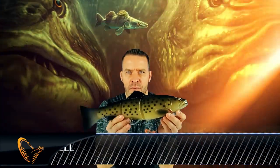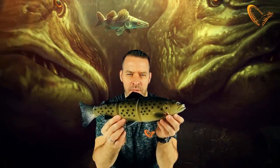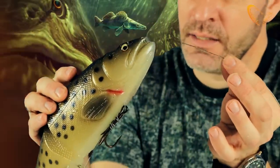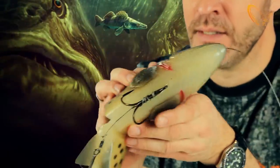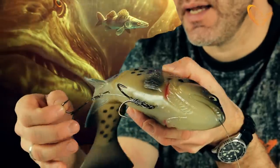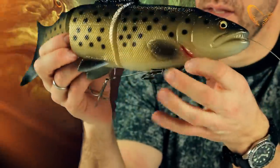Hey guys, I want to introduce you to a big new lure that we are introducing this year. It's the 40cm Line-Thru Trout. It comes pre-rigged with 150lb stainless steel 49-strand wire and it's rigged with a 7.0 treble hook in front and a 4.0 treble hook in the back.